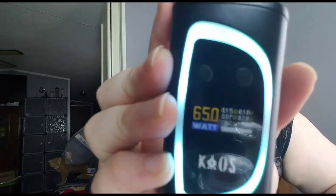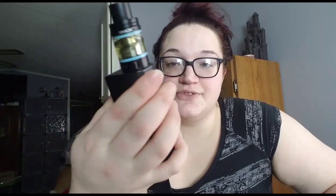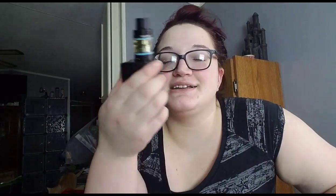This is just the first look so I'm still finding little things about it because I never read the information packets. I do think it hits harder than the Smok — it's really powerful.